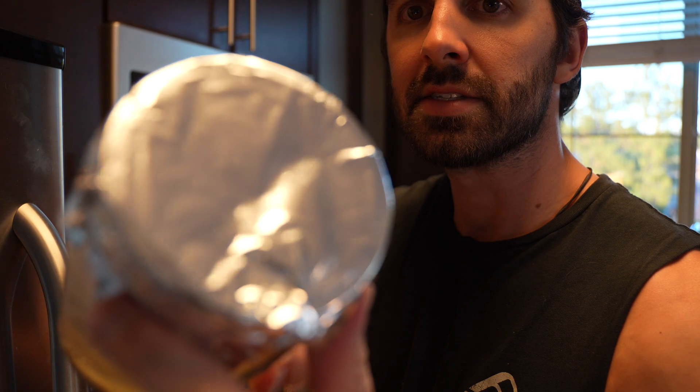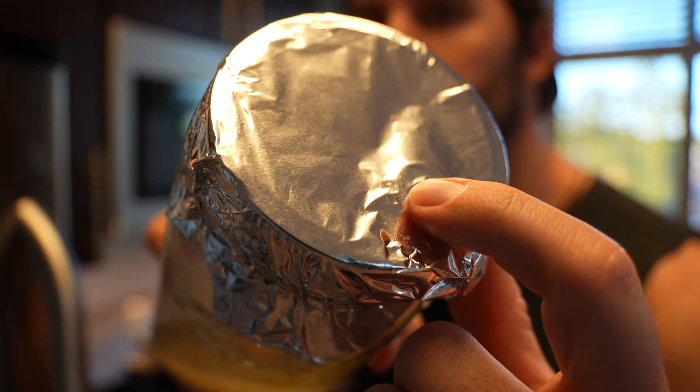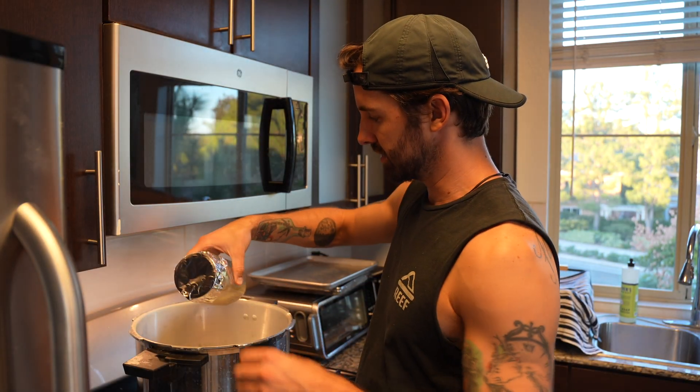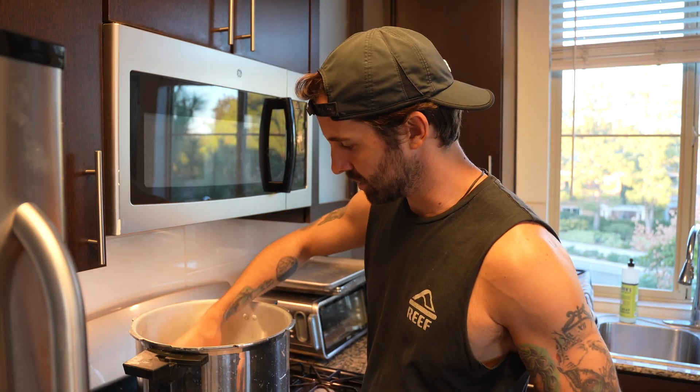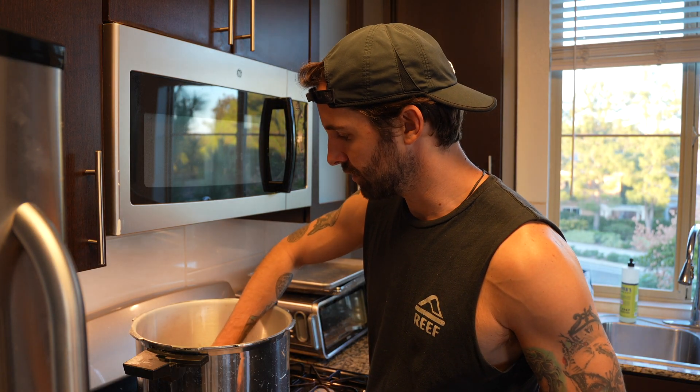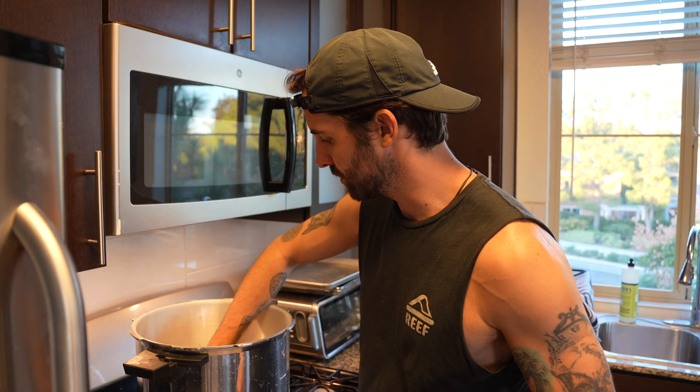The injection port — you can kind of see the little crease on the foil where that injection port is. It's pretty important that we have that in the bottom because we don't want any moisture or water that's inside the jar to be leaking out through the micropore tape.